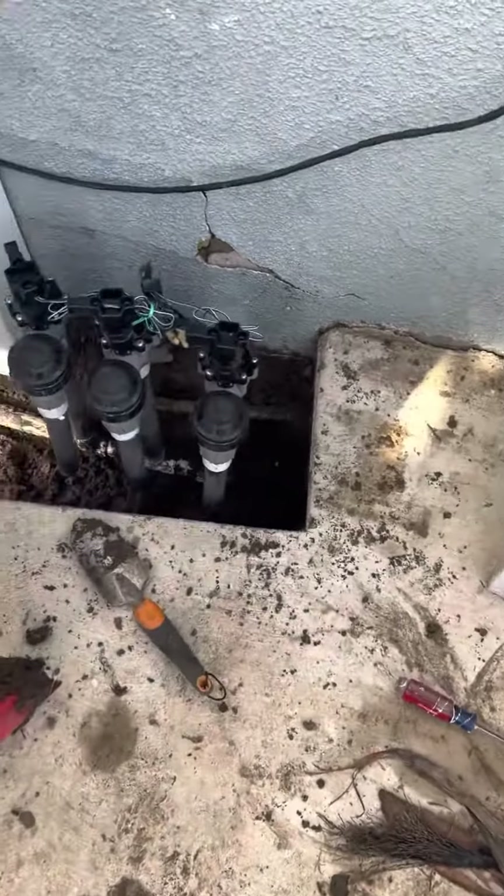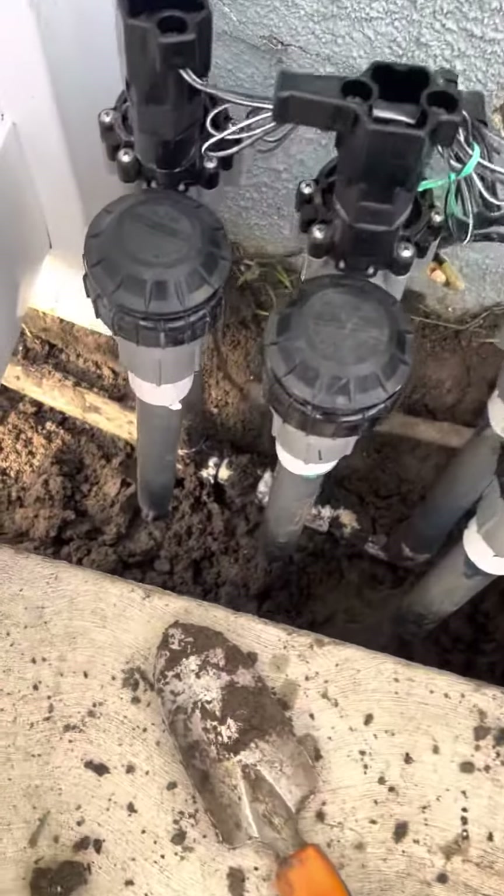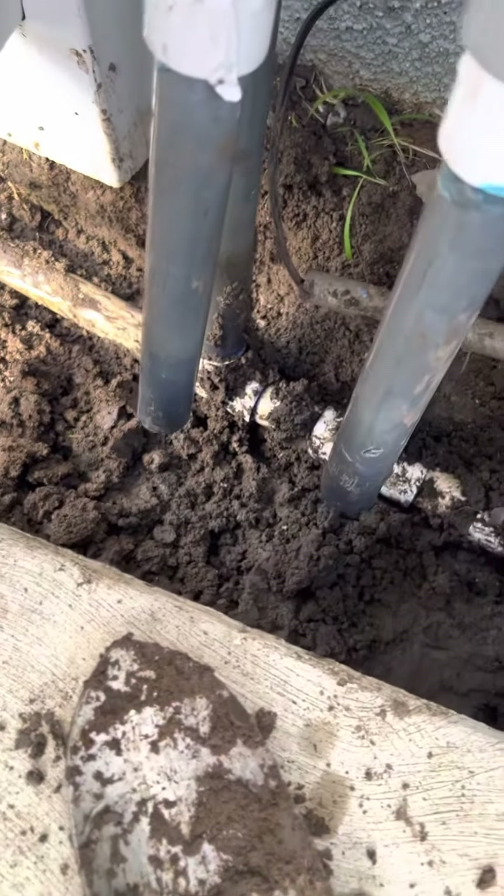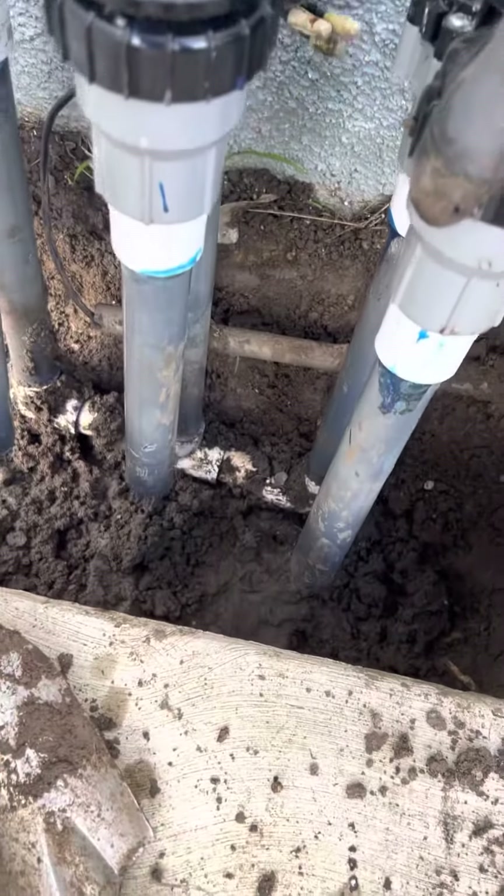Hey folks, the pipe they used in this previous sprinkler system was super thin and weak, and I am going to be replacing all the pipes that go into these guys. I cut them off — you can see it's all detached, all three of them.